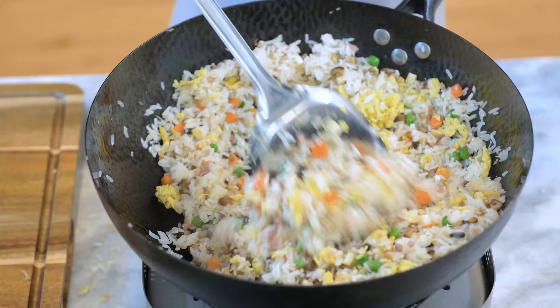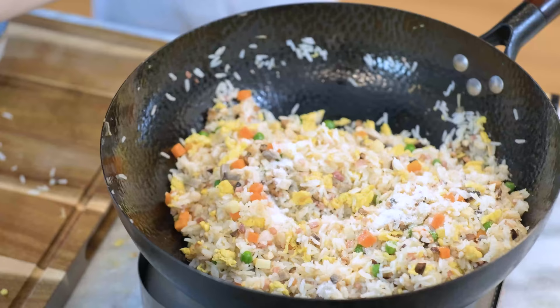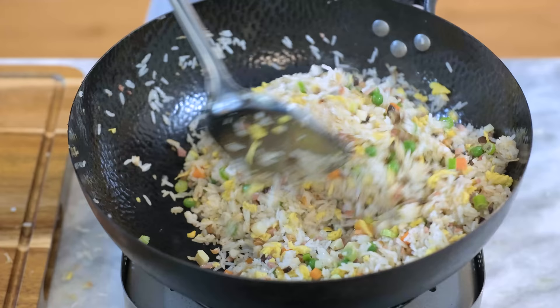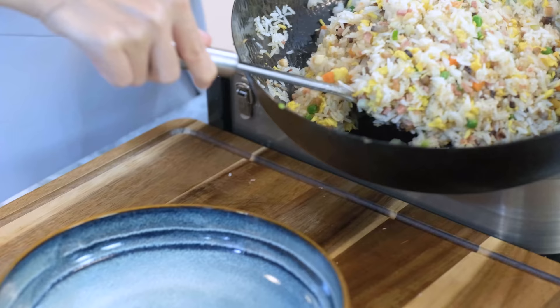Keep stirring, then add some salt to taste — I used 1 tsp plus ¼ tsp. Before serving, sprinkle some diced scallion, give it a final toss, and your fried rice is done. Look at this — the rice is so fluffy and each grain is separated individually.